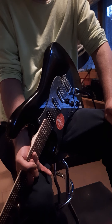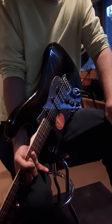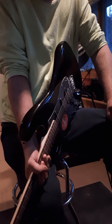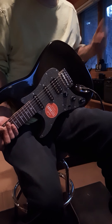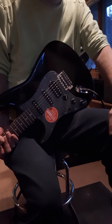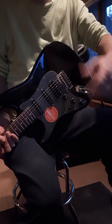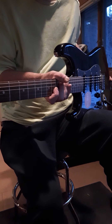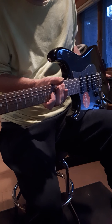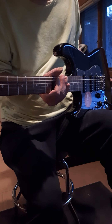I recommend Zounds — they have a 4 to 12 pay plan, so you can get a guitar like this for around $60 a month for four months, or stretch it out to six months. Check them out; they have the best payment plan with no interest — they just charge a small processing fee. I've been with Zounds since around 2011 or 2012.